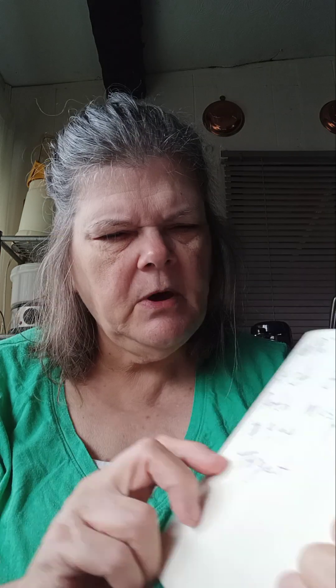I wrote down some things for bug bites because I get bit all the time in the summertime — bugs just love me. They're at Target for $9.99 if they have them there, because sometimes you've got to order stuff. I used a small crochet hook for the bee — it's a 4.25, a G hook.